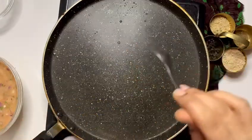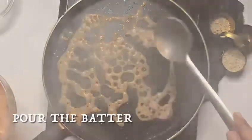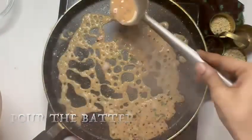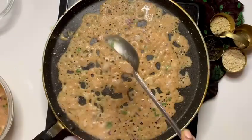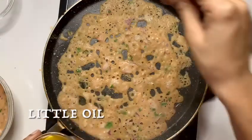Put a paste in a pan. Heat the paste in olive oil. Pour a paste in a cup of salt and raisins. Cook on a medium flame.